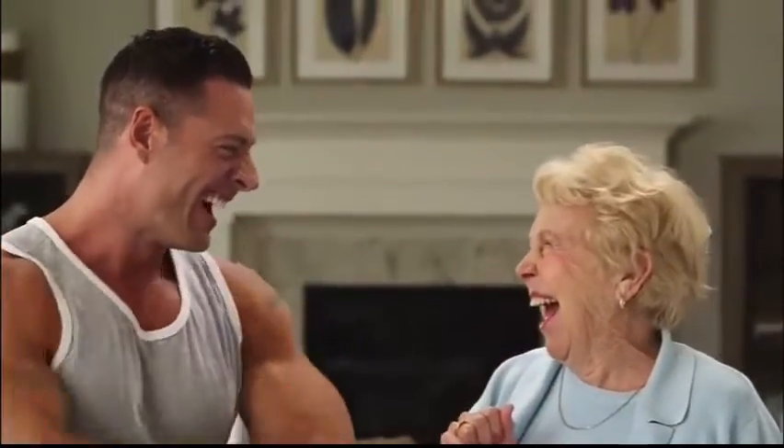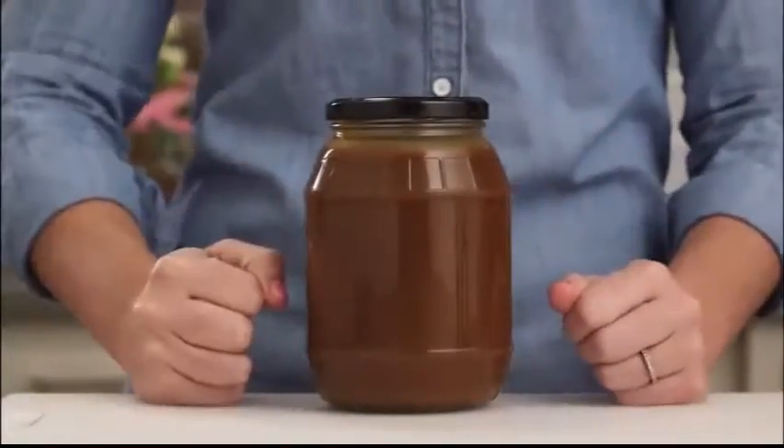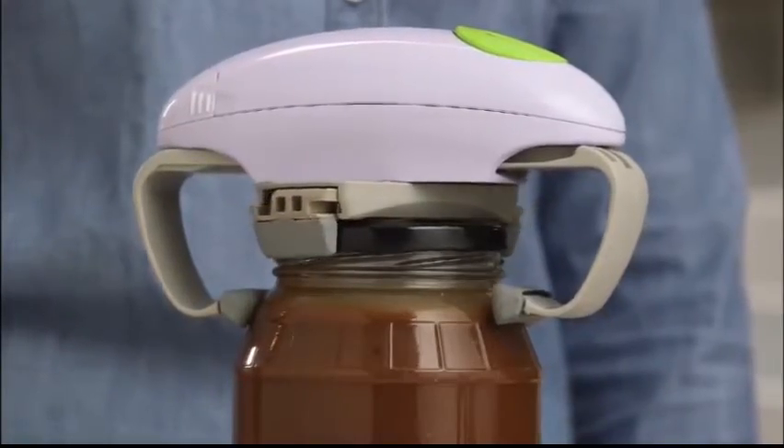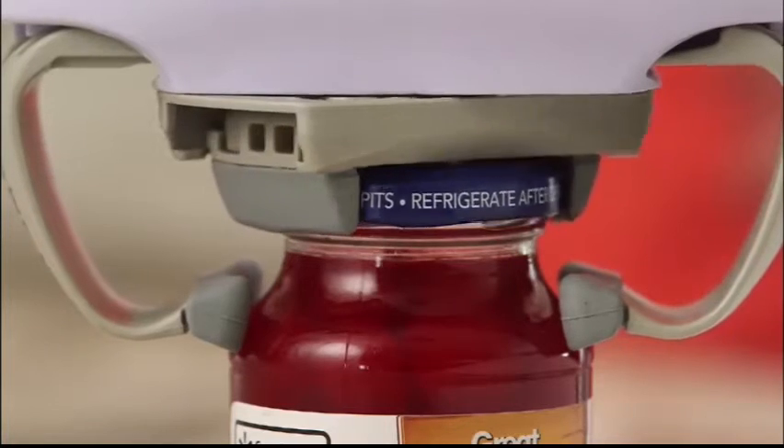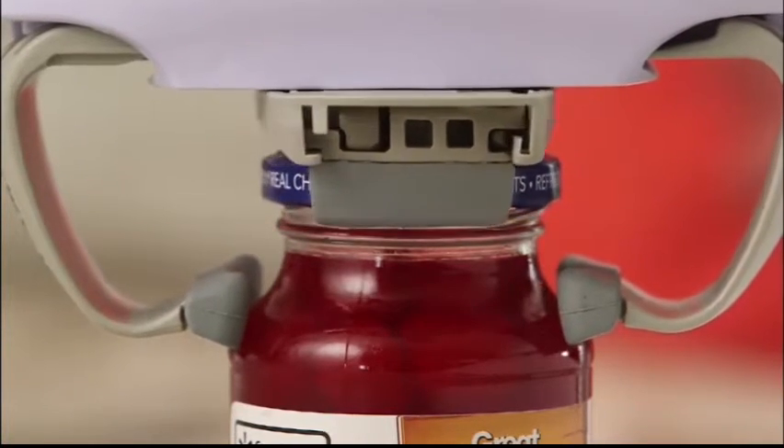And there's no job it can't tackle. That fat jar of gravy? Not a problem. How about that sticky jar of jam? Robo Twist gets it done. And it also has the finesse to handle delicate jobs too.